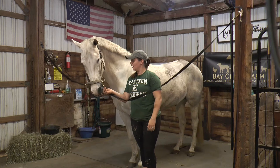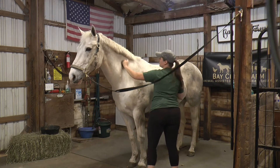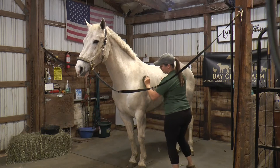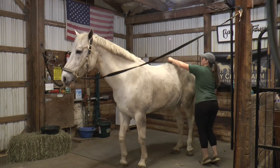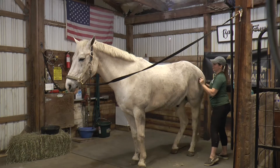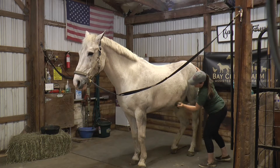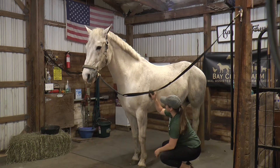We start with a big curry brush. There are big knobby ends on it and we just do big circles. He loves that! Big circles loosen up all of that dirt. You can see all this hair falling off — they shed in the spring, so he's got a lot of hair still coming off. If you know anyone with horses, you know they take a lot of work and a lot of time. They're not like a cat or a dog. They require attention every day and are kind of finicky with their health — it's a lot of knowledge.